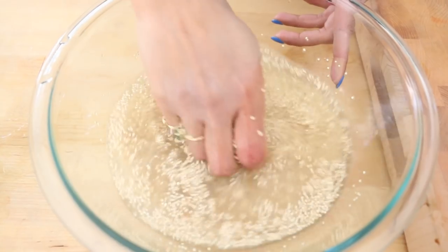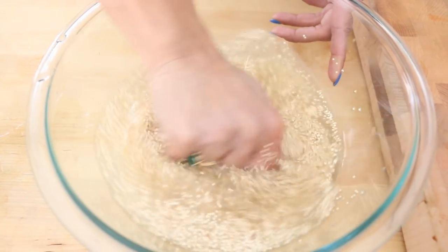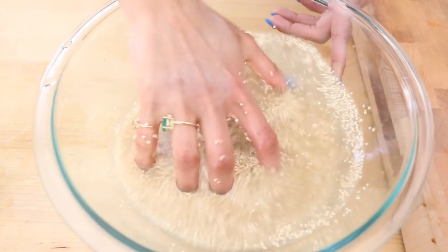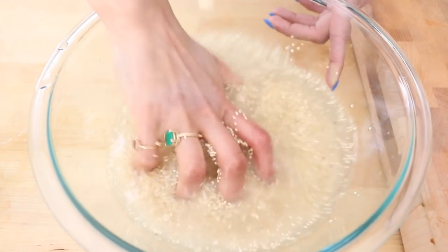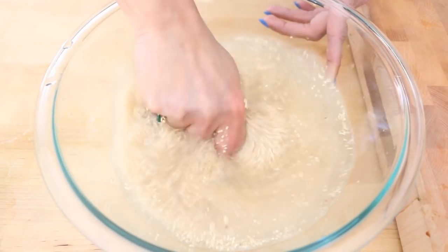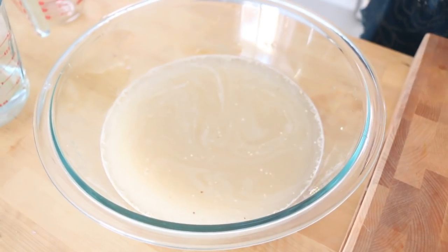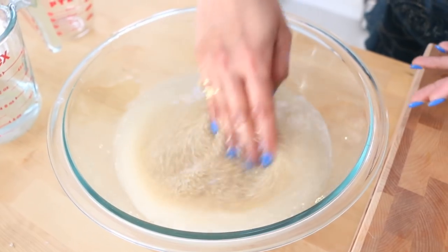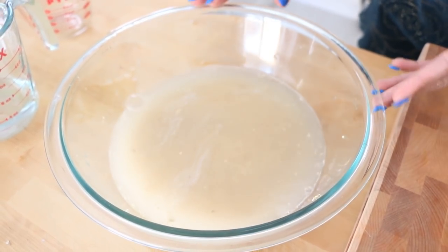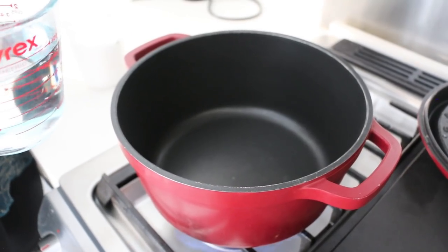That way you're left with a very neutral grain. As I massage the quinoa you can see the water start to get cloudy — you want to do this for about a minute or so, and then drain it. As you can see the water's super murky and that's just the coating that's come off the quinoa. It's ready to be drained. I have a pot that's heating up.